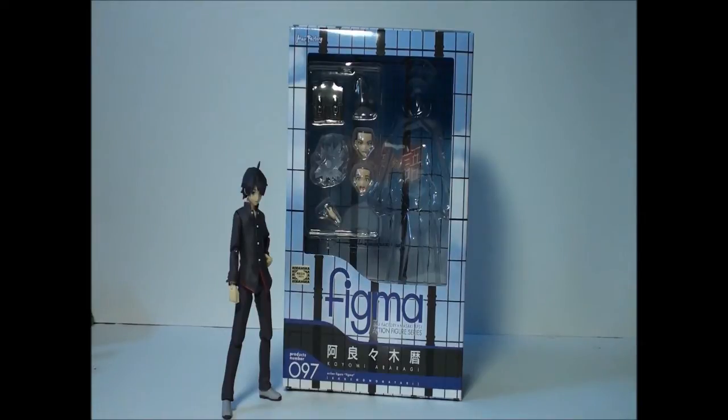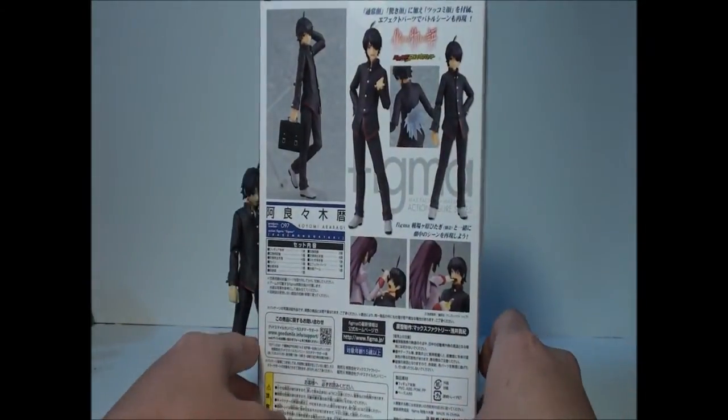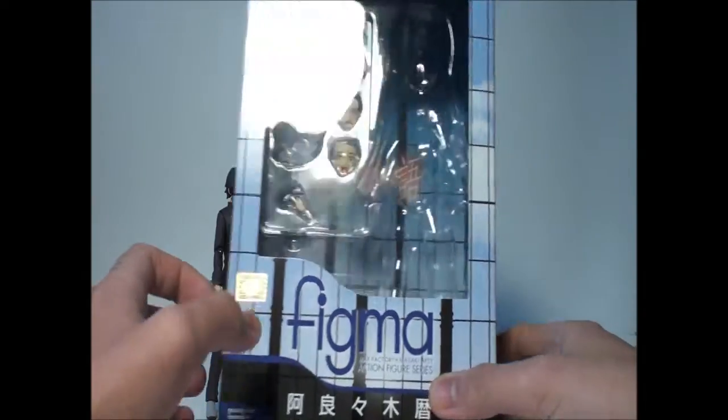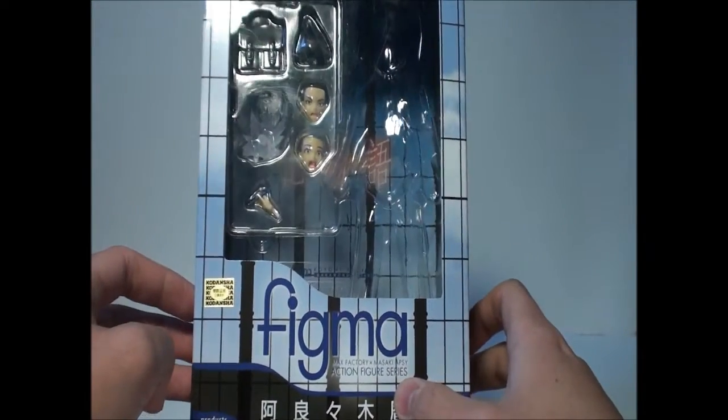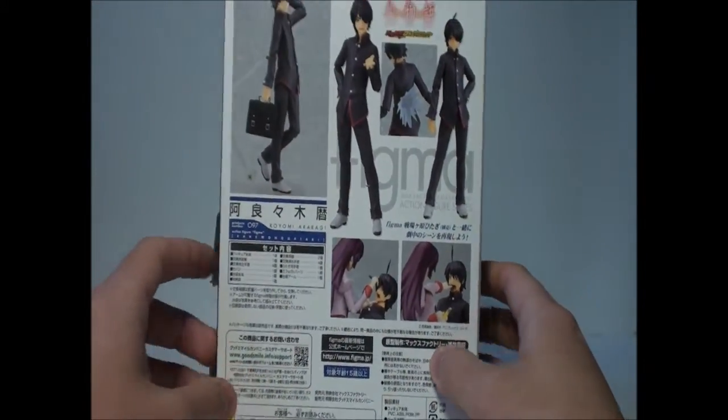Hello everyone! It's Xie. I just felt like whistling for the first time on YouTube. And this is my Figma Review number 97, the Koyomi Araragi. I love the anime Bakemonogatari, so I thought I would pick this guy up.